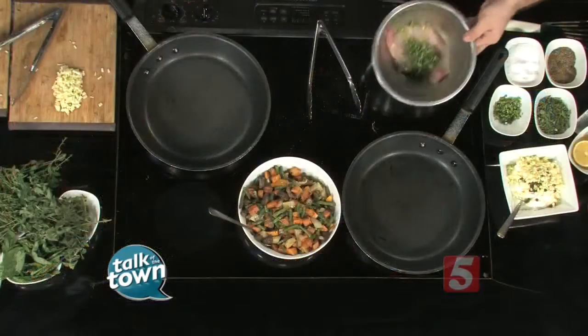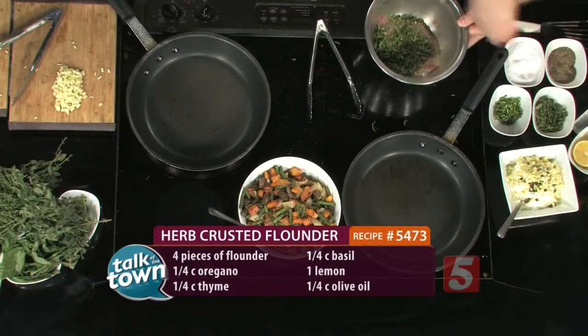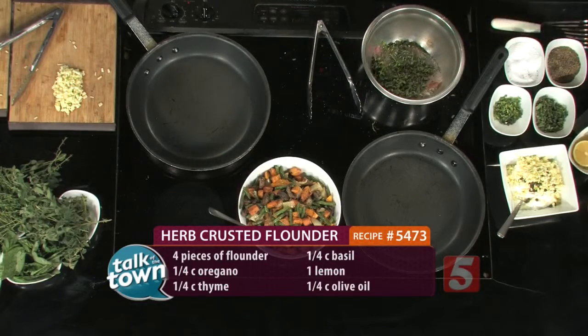Your neighbor always tries to give you herbs — take them and cook with them. Right here I've got some fresh basil, we're going to sprinkle that right in there. We're going to do fresh oregano and thyme. A little salt, a little pepper, and that's all you're going to add to the fish, other than a little olive oil.